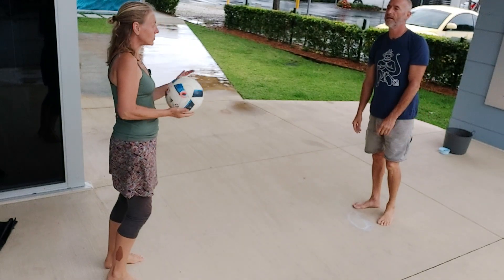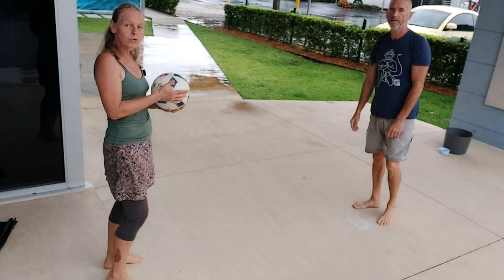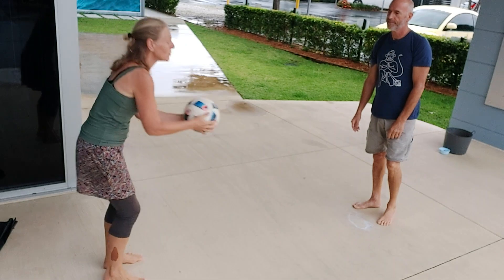You can get them to jump over it. And if they're too small, then just use a little handball or a tennis ball.